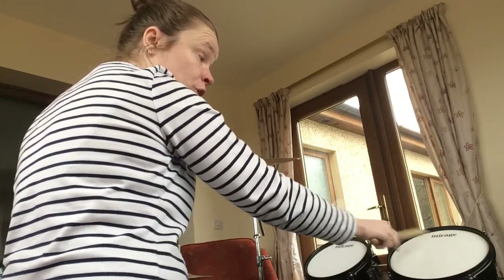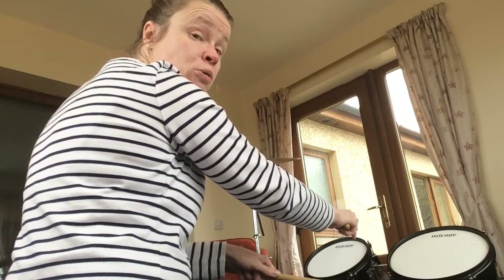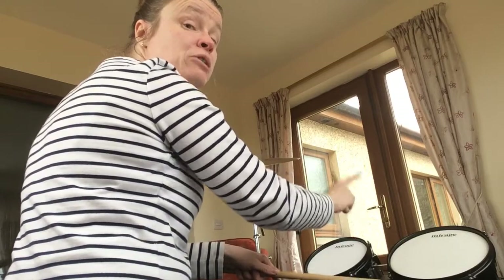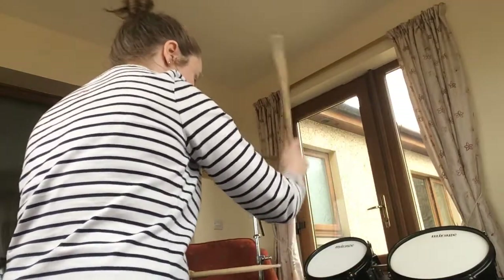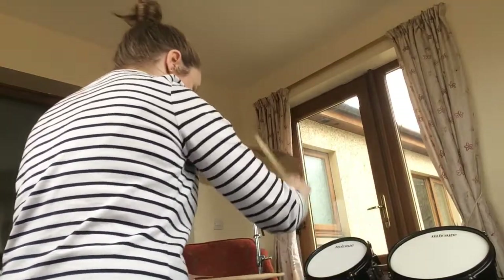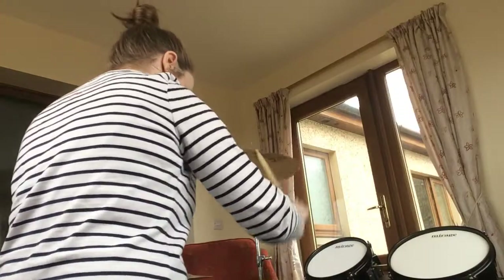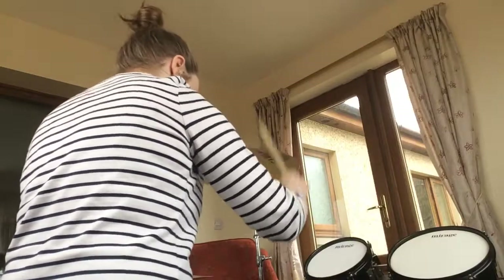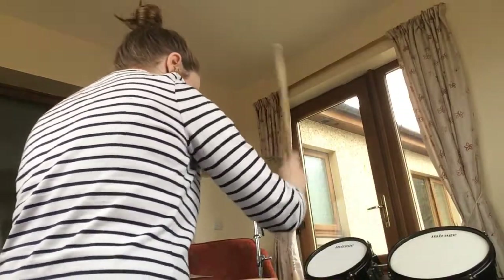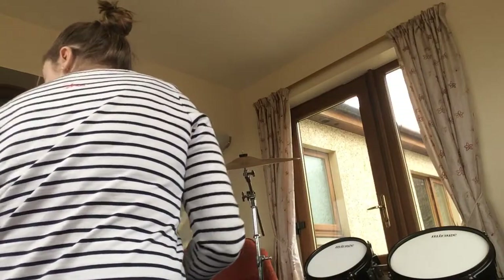Tom two is to be played twice, and tom one is played once. A useful tip for this particular fill: if you keep your right hand at the top and then have your left hand on the lower drums, it will actually make things a little bit easier. So I'm going to play bar three for you from how you start it.